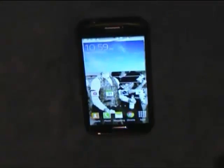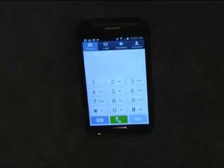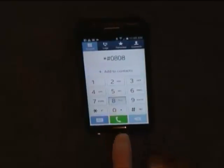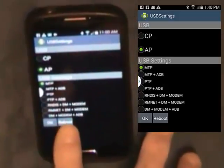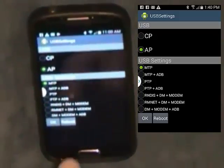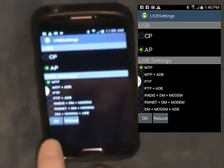We checked all the settings and worked on this thing for five hours. Finally figured out this is what you got to do. You go to your keypad and enter: star, hashtag, zero eight, zero eight, hashtag. This pulls up a menu. Mine is already set — you want AP selected, and you want MTP also checked. Then press OK.